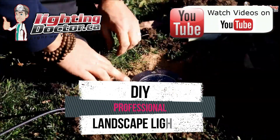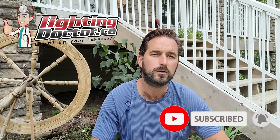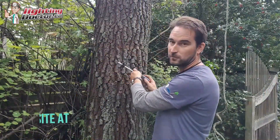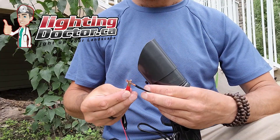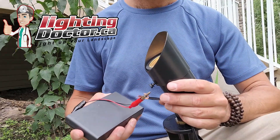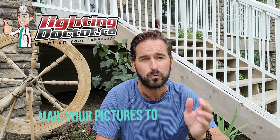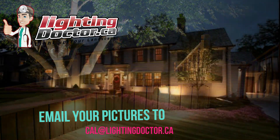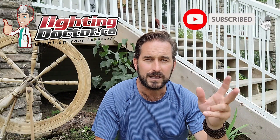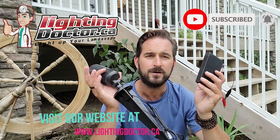Hey guys, it's Cal from The Lighting Doctor. Be sure to check out all our DIY landscape lighting videos on YouTube and subscribe to our channel for great tips, as well as visit our website at lightingdoctor.ca, where we have a full how-to section and premium quality products. Check out our try-it-before-you-buy-it lights, where you can test premium fixtures with a battery pack for 14 days to feel the quality and see how it looks on your property. And take advantage of our free landscape lighting consultation — send me pictures of your property and I'll help you design the proper lighting system and pick the right fixtures.